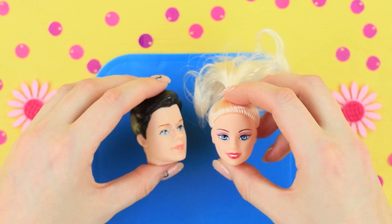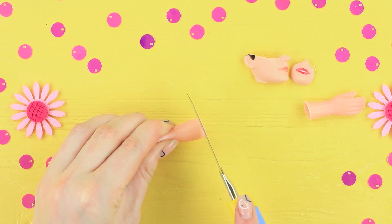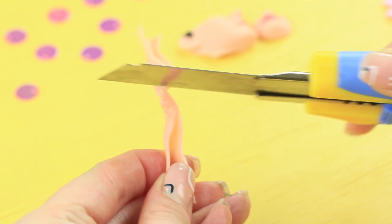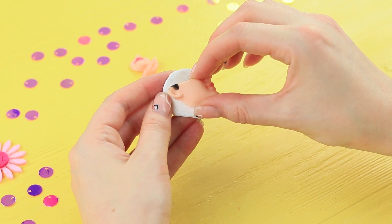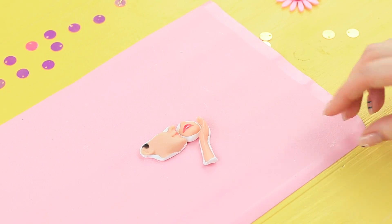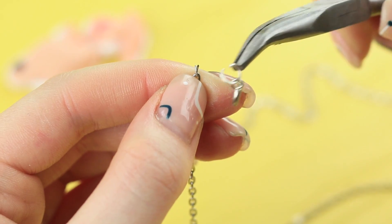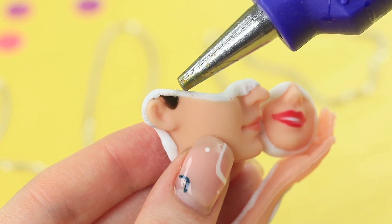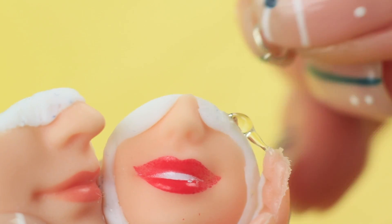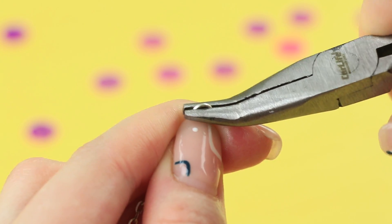Cut details out of old Barbie and Ken heads. We will need the bottom parts of the faces. Cut Ken's arms using a heated knife. Attach the details to a polymer clay base. Assemble a piece called The Kiss and bake it according to the instructions on the clay package. Attach a clasp to a chain. Hot glue jump rings to both sides of the pendant. Pass the chain through them and attach a jump ring to the other end. Dolly will wear the symbol of love near her heart!